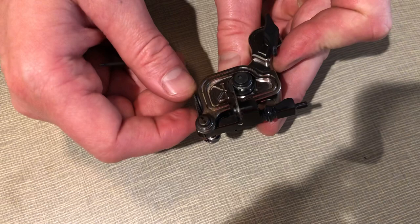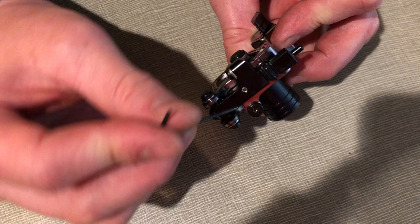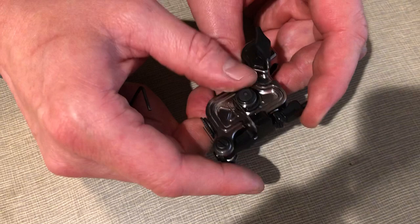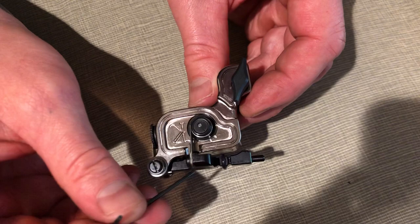There's also the impact screw, which has already been addressed in every other video I have. The impact screw is this screw on the top of the frame here. It will eventually settle into the frame and your machine will go out of tune. That controls how high up the armature bar sits, and one of the main reasons I put an o-ring on the armature bar is so that when the impact screw settles into the frame too far,